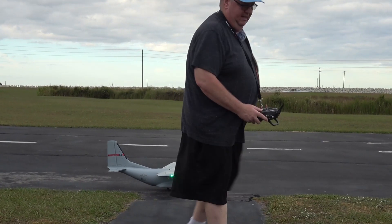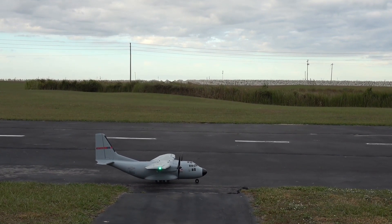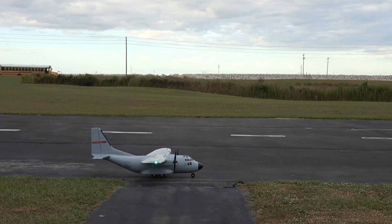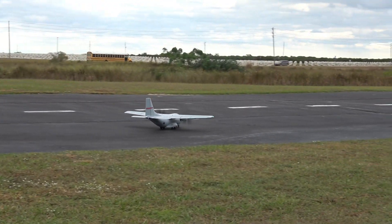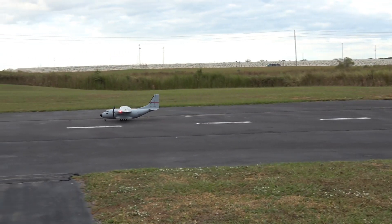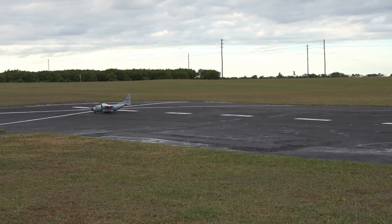Let me get out of the way of the camera here. Right, left, up, down, right, left. We also got a Carbon-Z Cub SS up in the air right now, so we've got shared airspace.